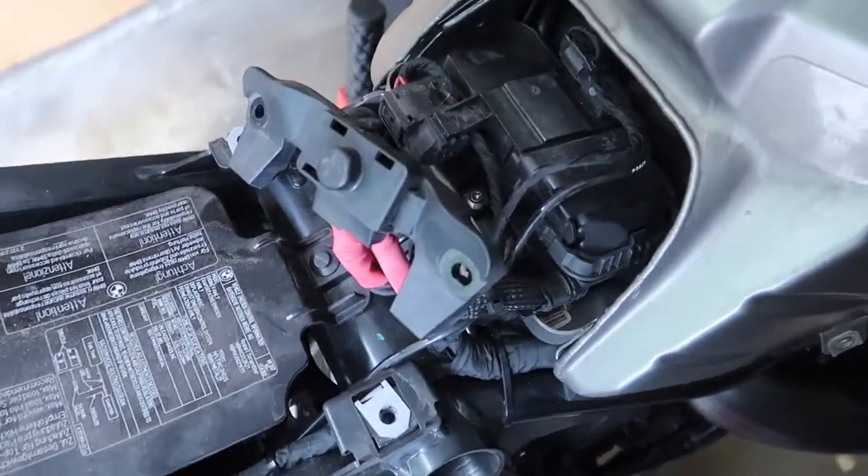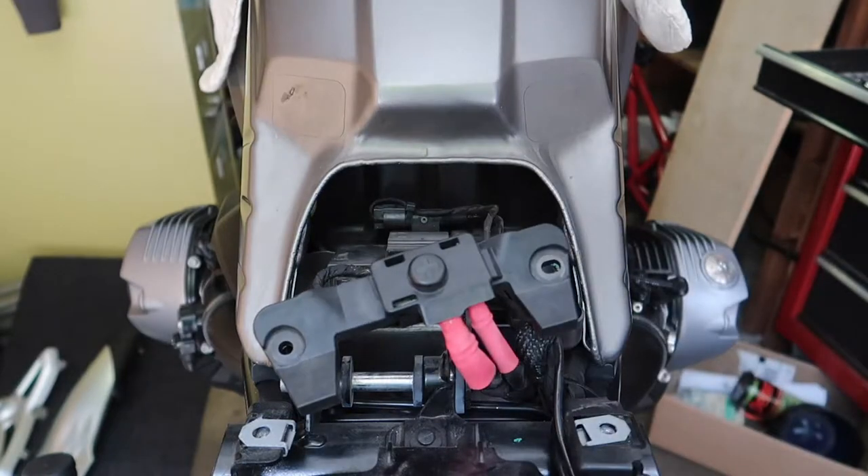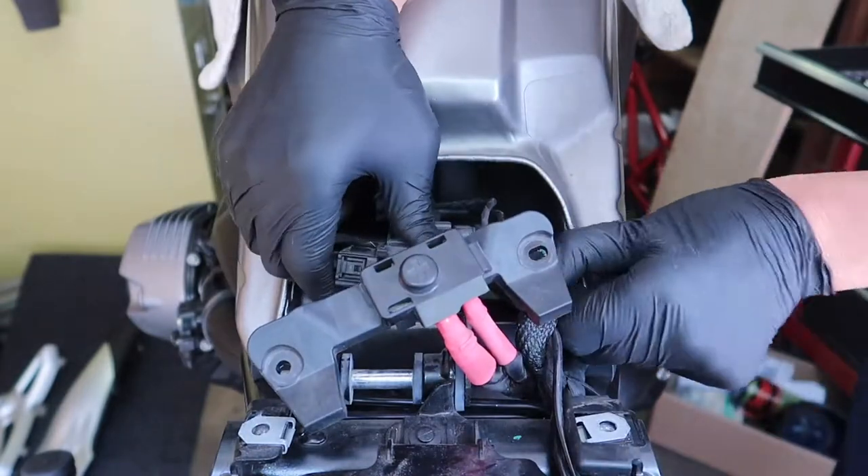Locate the screw on the basic module holder. Remove the screw securing the module holder and note how the tabs slide into those silver clips.